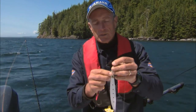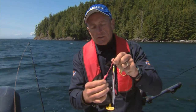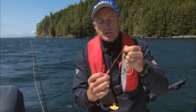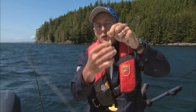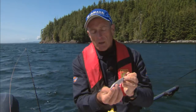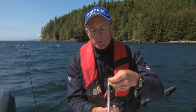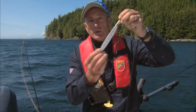You'll notice that the hook system is kind of unique on this particular spoon. You can see here that this is very heavy braid, and then there's two single hooks. This jig is also designed so that the hooks are up so that they don't get caught on the bottom. You can see from all the paint coming off that this has been pounding the bottom.